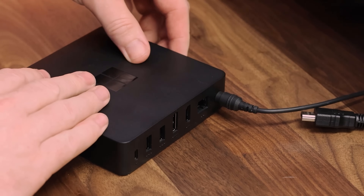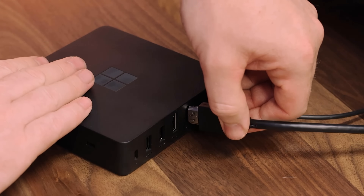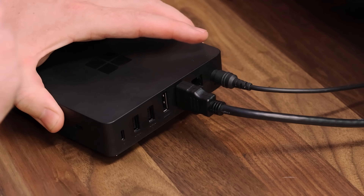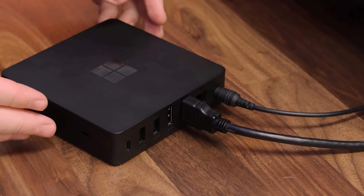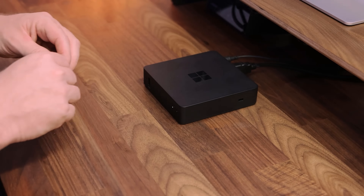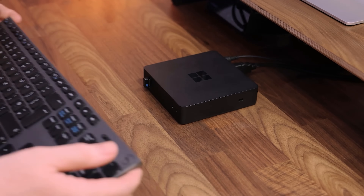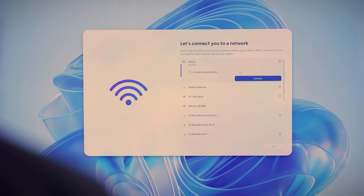To get started I simply plug in my power cable and also my monitor cable, which is HDMI. You might notice that I don't plug anything into the ethernet port — this is because the Windows 365 Link device is Wi-Fi enabled. I am also using a Bluetooth keyboard and mouse, so I can plug the adapter directly into the front USB port, and I'm now ready to go.